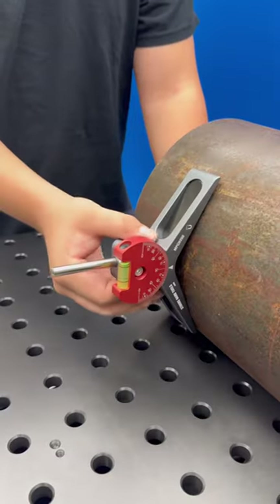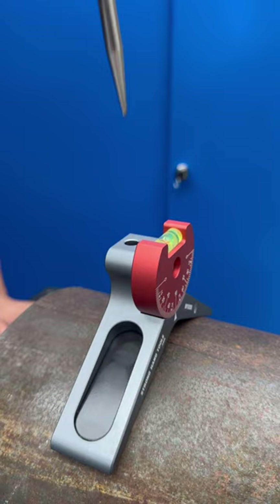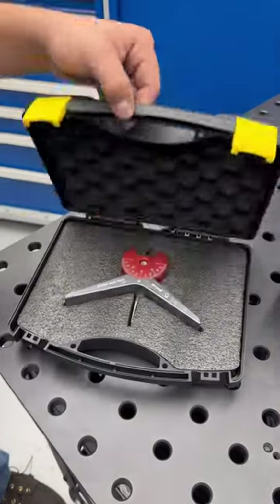Additionally, strong base magnets allow this tool to effortlessly secure itself at any desired angle on steel pipes. A magnet inside the pinhole steadily secures your pin in place. This tool is machined from top-tier anodized aluminum material. The kit includes a sturdy hard case.